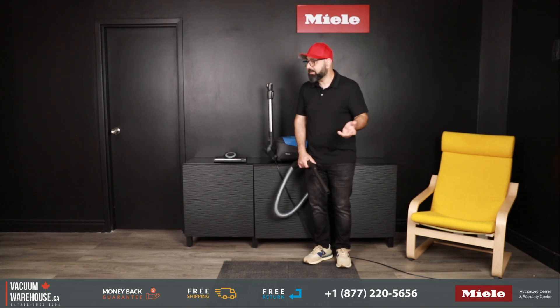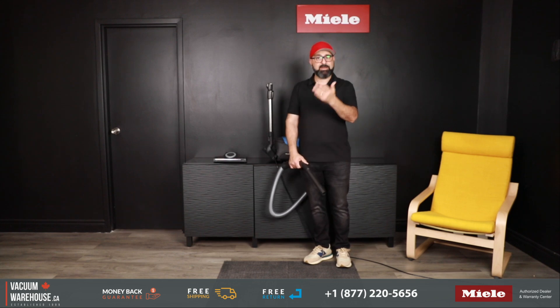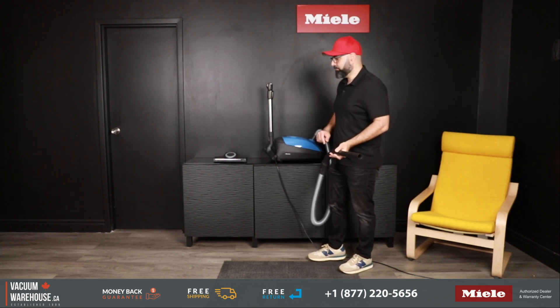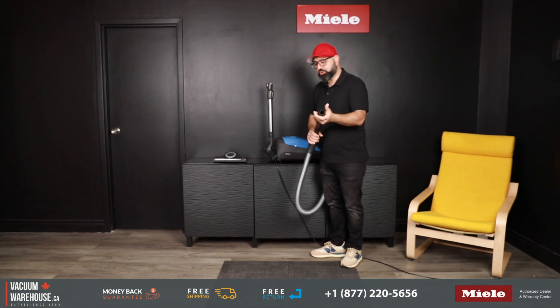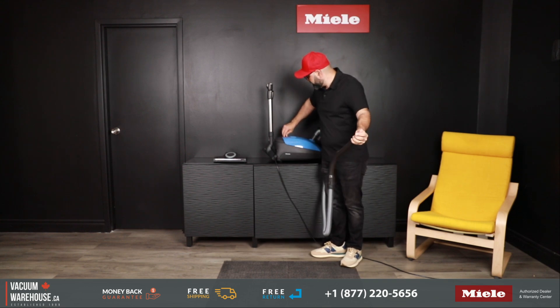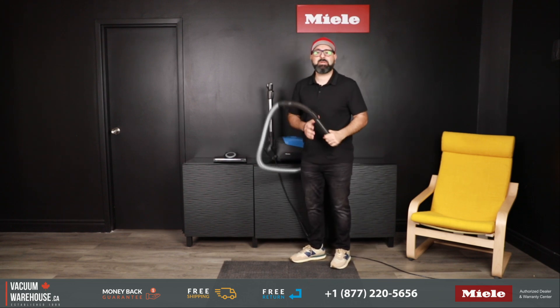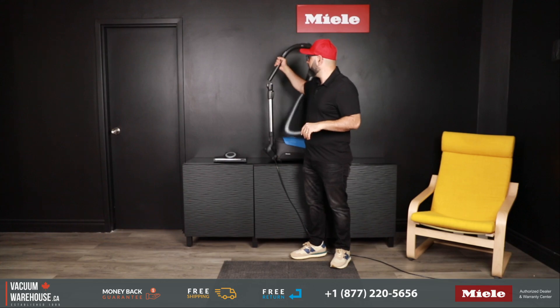We could turn the vacuum on, vacuum a whole room, and have a civilized conversation while doing it. And just to show you how powerful it is — it will never cease to amaze me how powerful this vacuum is.